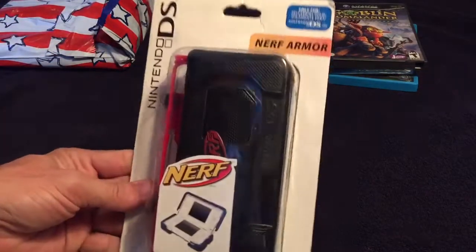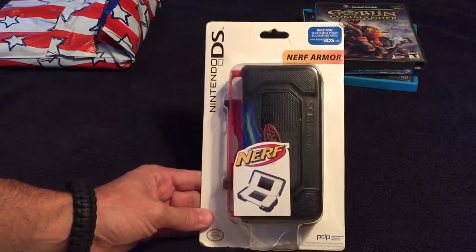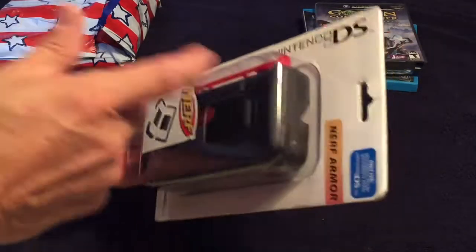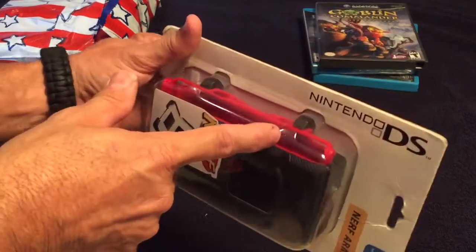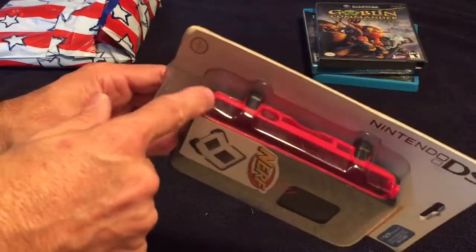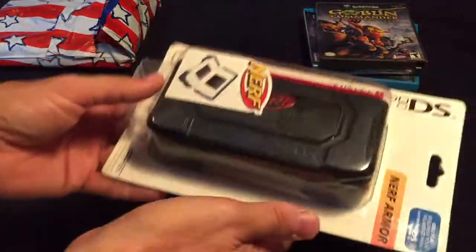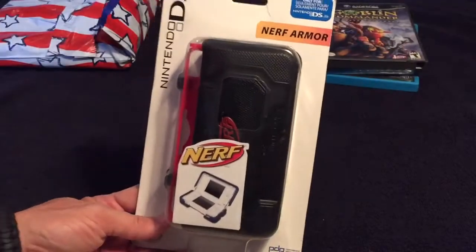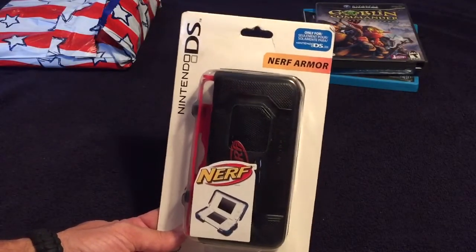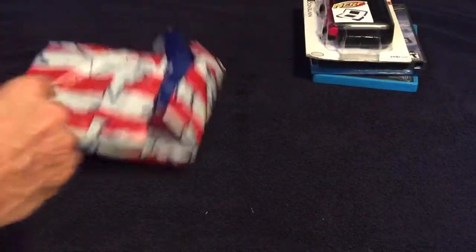This is a DS Lite Nerf case. I have a couple of DS Lites — the kids like to play with them. The DS has been notorious for the hinges breaking, so this gives it extra strength because it sits inside and has its own hinge. These are getting tougher to find. I got it for about 15 bucks, which is more than it cost brand new at the store.